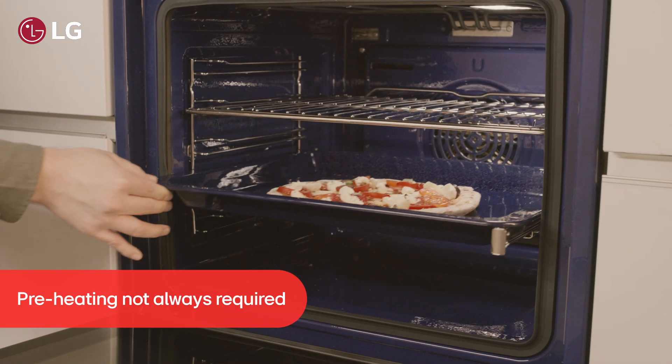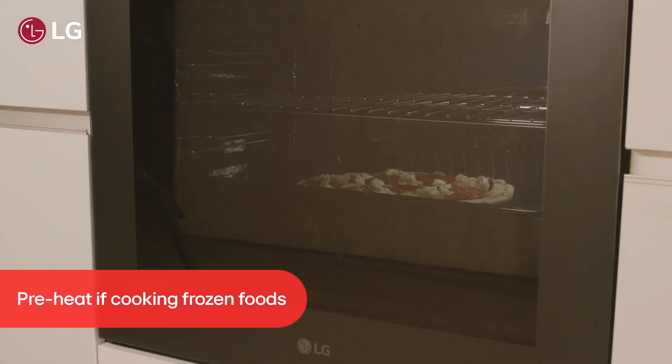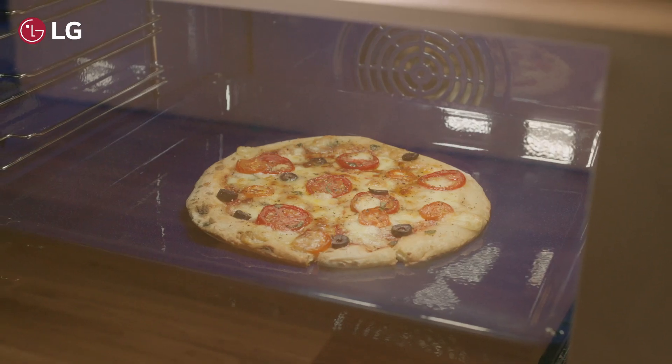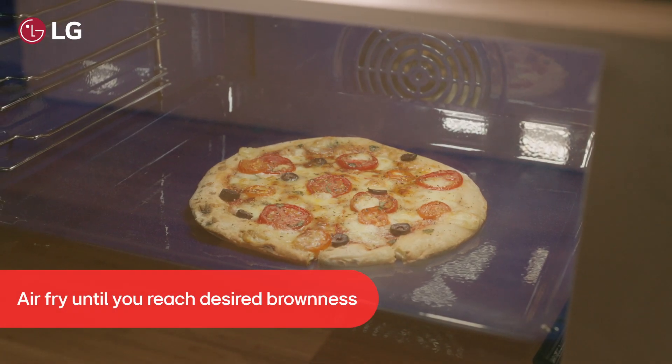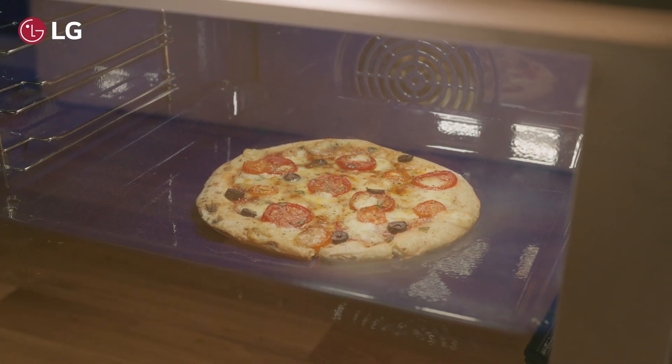Preheating is not required, but if you don't preheat your oven — for example, you can't put frozen foods straight into a non-preheated oven — extra time will be required. We recommend that you air fry until you've reached the desired brownness or crispiness, as time will depend on the volume of food and whether cooking from frozen.